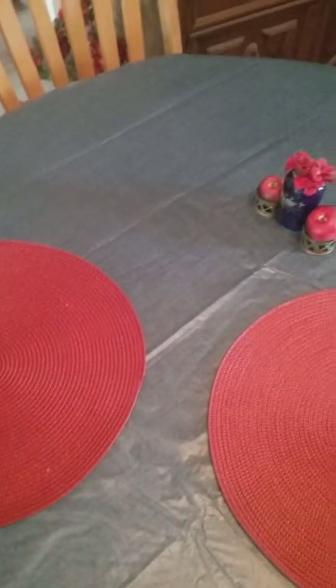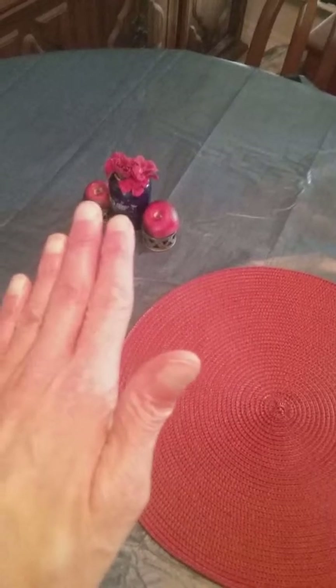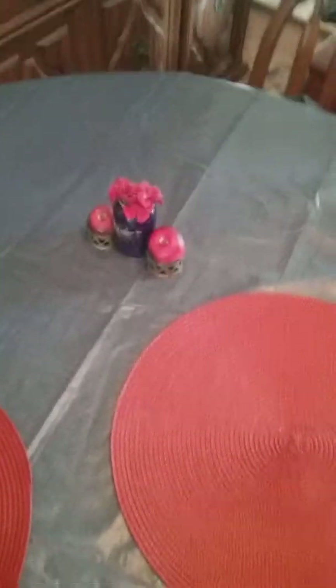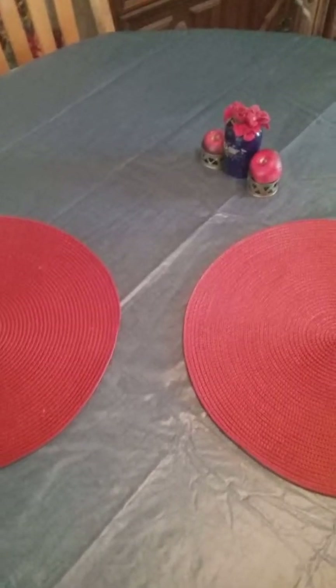I woke up Easter morning and found this on my table. Look at this — it's so pretty. It goes real well with the red and blue, it goes real good with this. I couldn't believe it when I woke up.